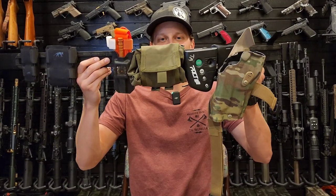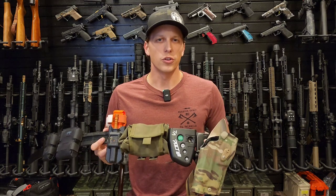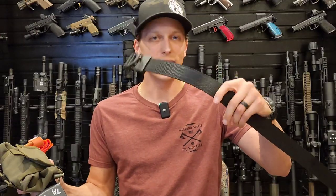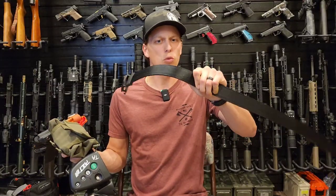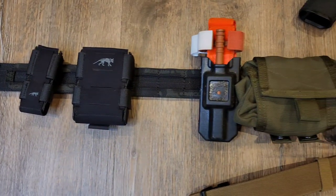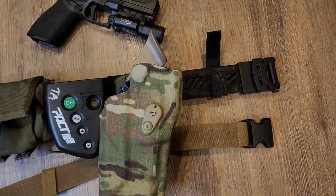Today we're taking a look at the Core Essentials Battle Belt. You may recognize Core Essentials from their EDC belts, which I have here. I've been using this one for about a year now and I like it. It's a really good rigid belt. I like the fact that it has a ratchet system, which is also incorporated into their battle belt — I think that's one of the more unique and probably cooler features that really sets it apart from others.